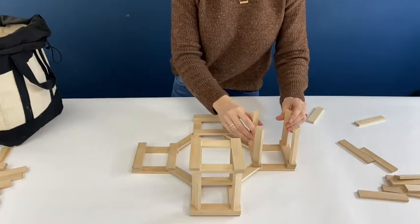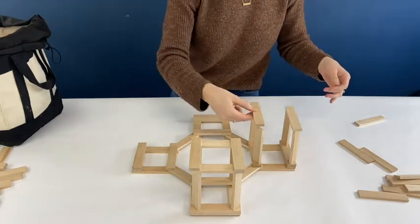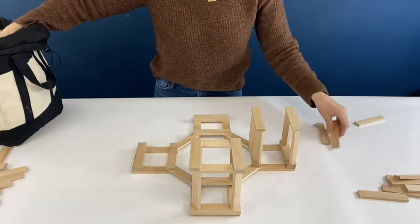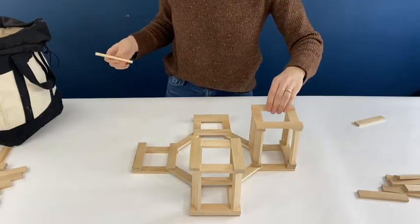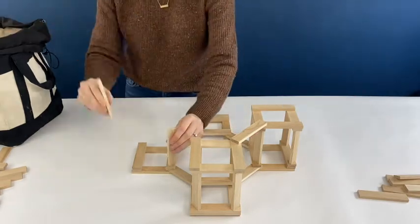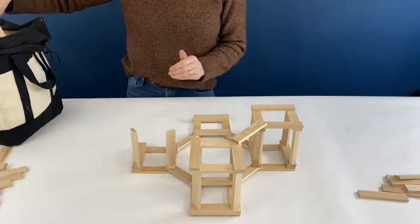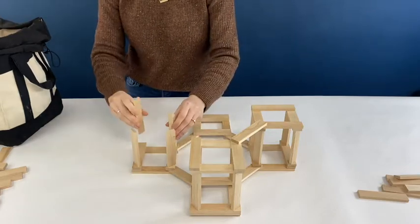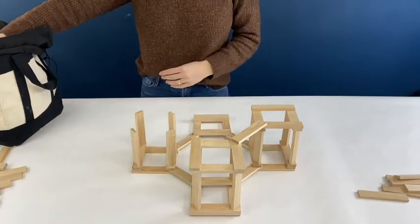As you can see, I'm angling the planks, which makes the upright planks more stable. Adding that extra diagonal plank will connect those two towers and again make them more stable. The more planks you connect with each plank, the stronger it is. I'm just going to keep going around.